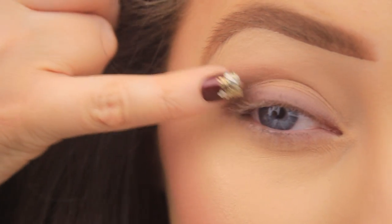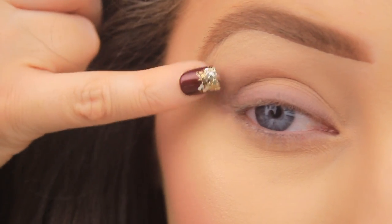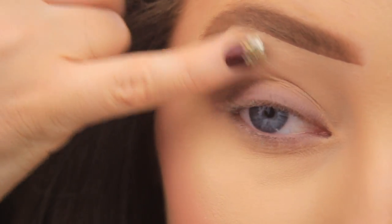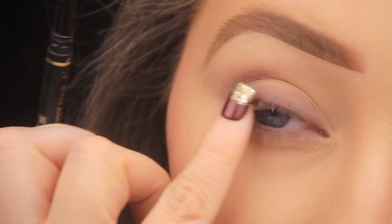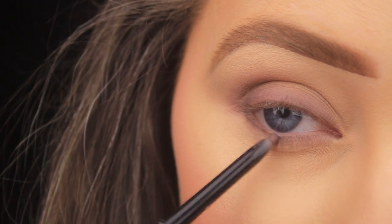I'm pulling my finger upwards towards the crease and then at an angle towards the tail of the brow, like I would with shadows when I want to elongate the shape of the eyes. You want to work quickly with this step because once the pencil sets it won't budge. Once I'm happy with how that looks, I'm adding a little more liner to the lash line just on the outer edge, then softening it.